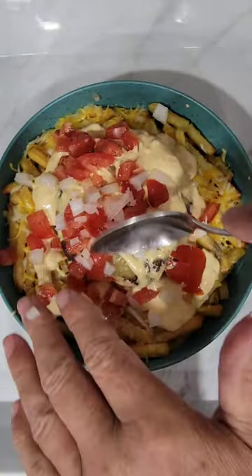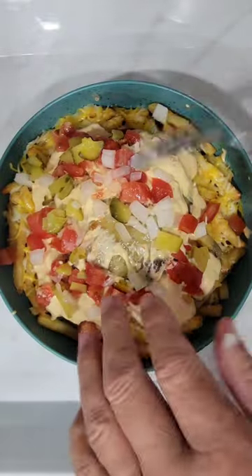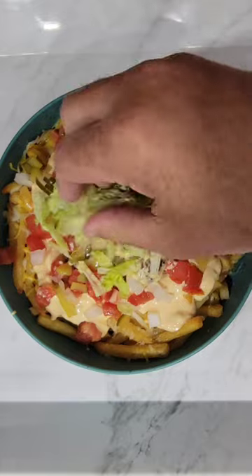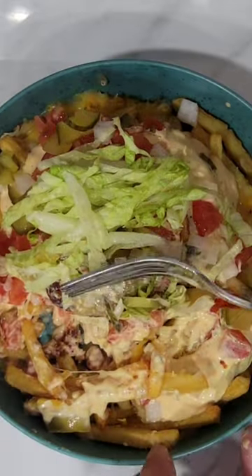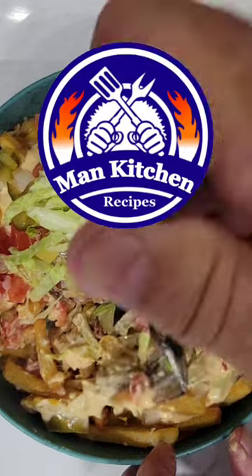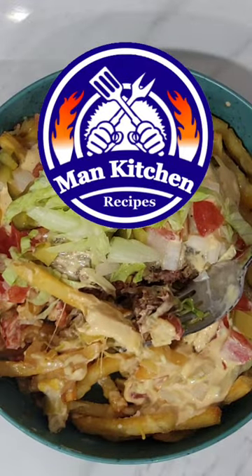Onions. Next, we're going to put some dill pickle, diced up, on top. Then we're going to top it off, just like you do any other burger — we're going to put some shredded lettuce on top, and then we're going to dig right in. That's what I like.